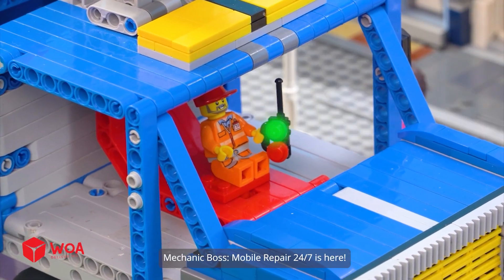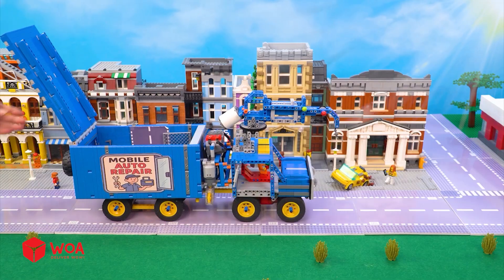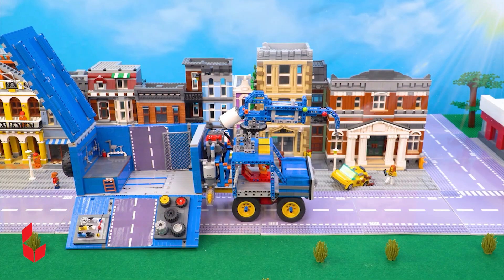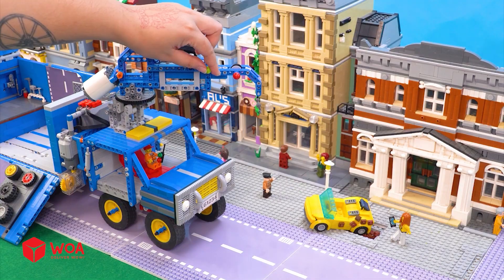Wow, Mobile Repair 24-7 is here. Great, it's ready.